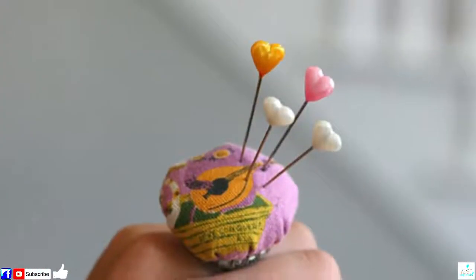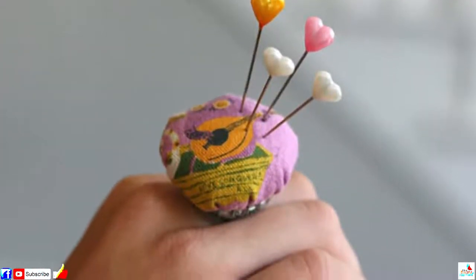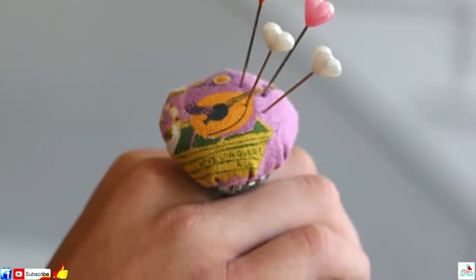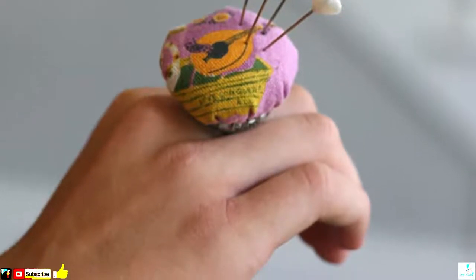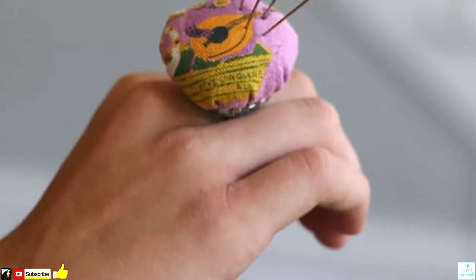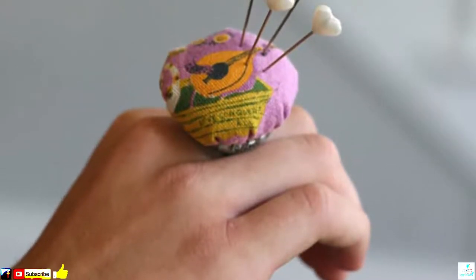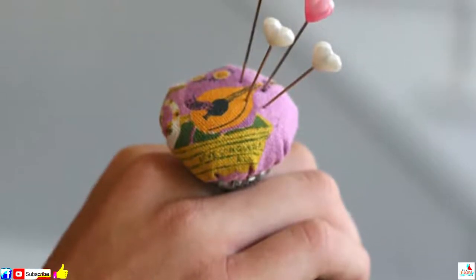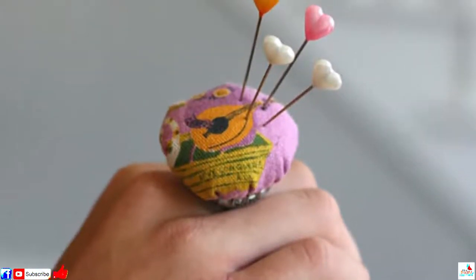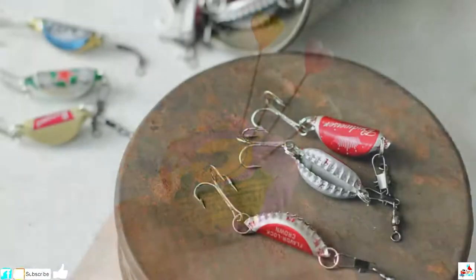Number 10: This Pincushion Ring. If you're crafty enough to be re-using bottle caps in the first place, then chances are you're going to find a use for a pin cushion. And having one on your finger is about as handy as it gets. To make a pincushion ring, simply gather some old fabric into a poof, stuff it and glue it to a bottle cap, then glue the assembly to a ring and you're good to go.